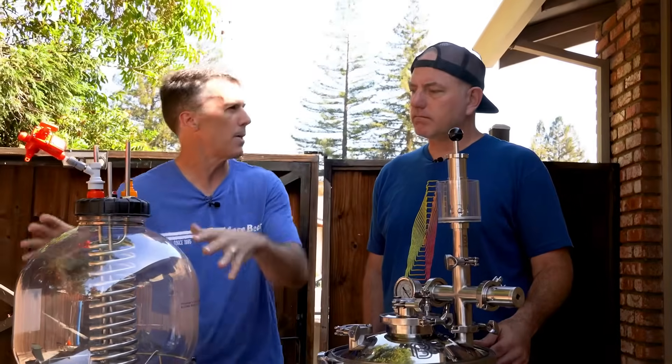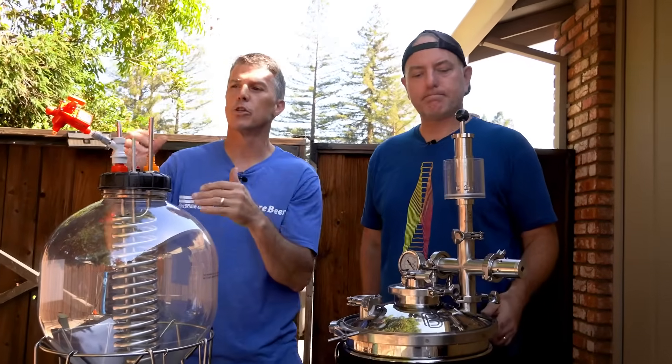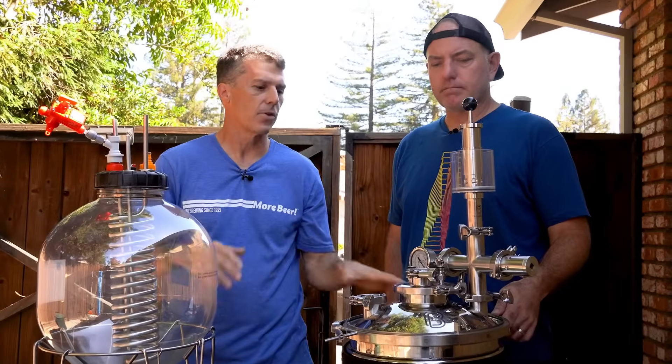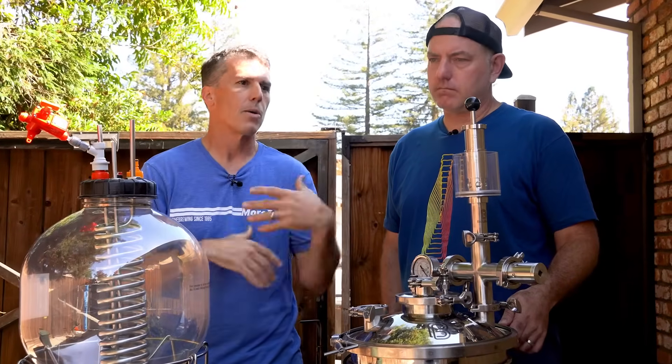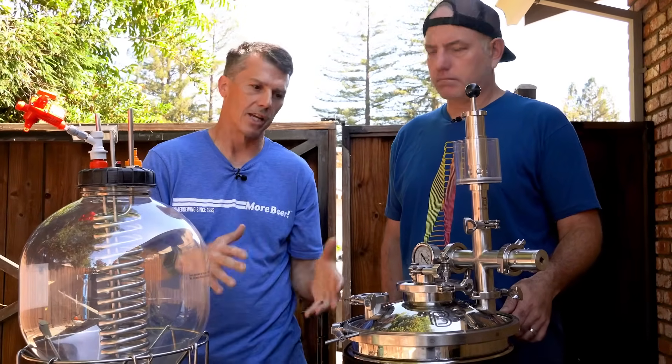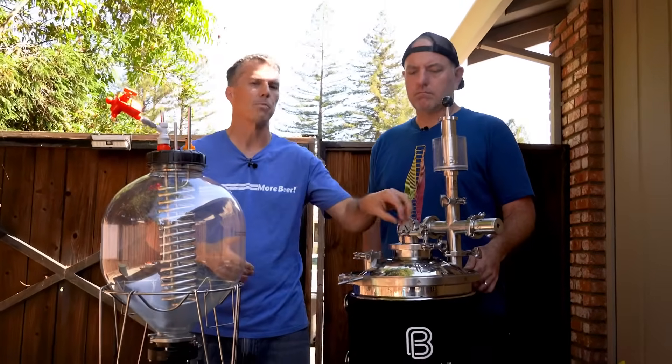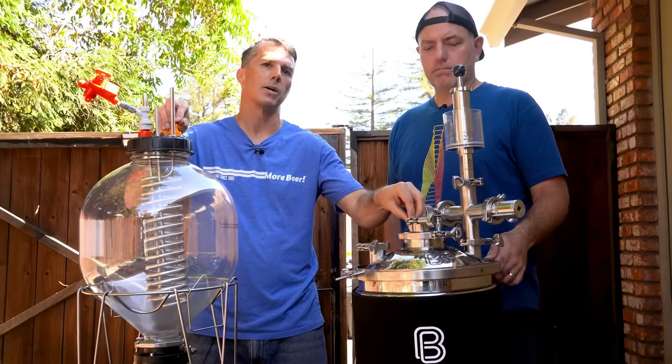If it's cooling a little bit, it might contract a little. So if you're going to spund, you do have to pay attention when you are chilling — coming in a little warmer post-boil before it finds that temperature. But that's the beauty of adding pressure to these vessels as well.